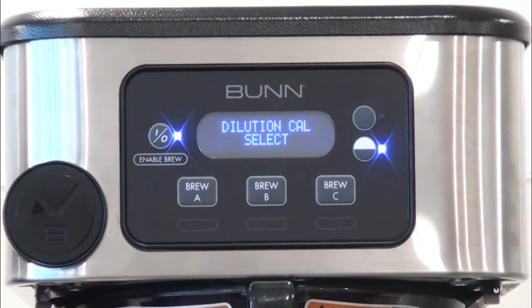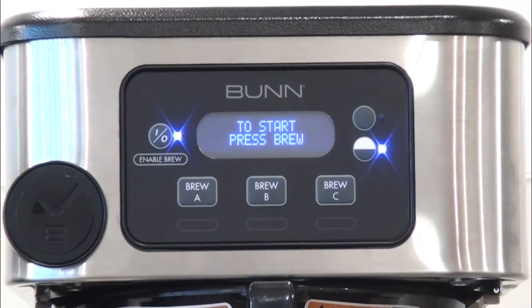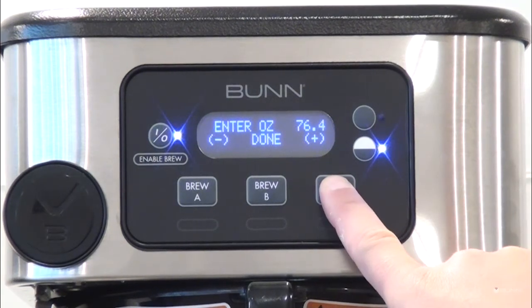Once the desired calibration menu is displayed, select it by depressing the center button to prompt the 'Container Ready' message. Press the button under Yes and follow the prompted screen. Press Brew to begin a 60-second dispense. After the dispense, measure or weigh the collected volume and enter the amount into the 'Enter Ounces' menu by utilizing the minus or plus buttons.